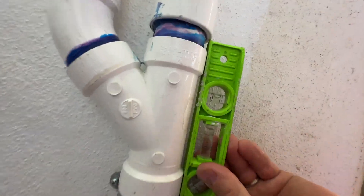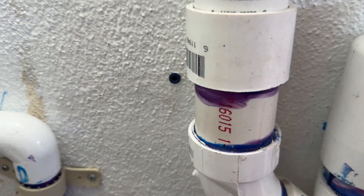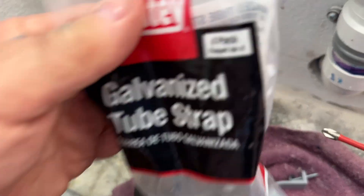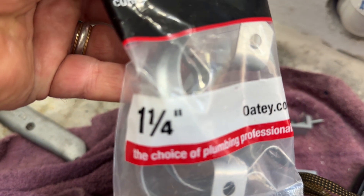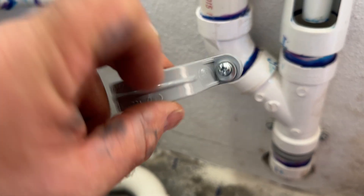That's the plumbing — I strapped that pipe to the wall and called it good. I bought these metal galvanized straps but bought the wrong size — inch and a quarter — so I'm just going to use what I have here: these plastic conduit straps.